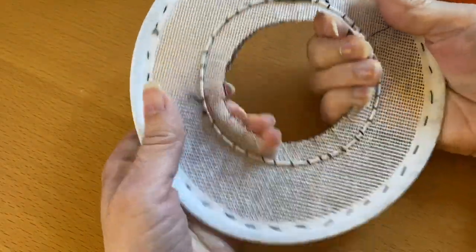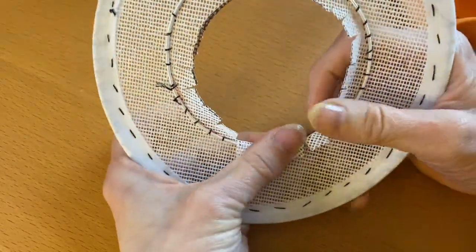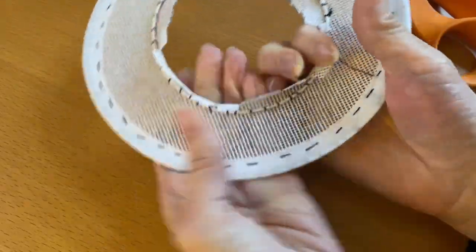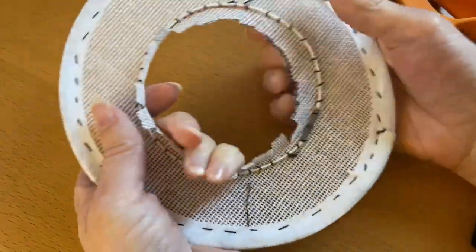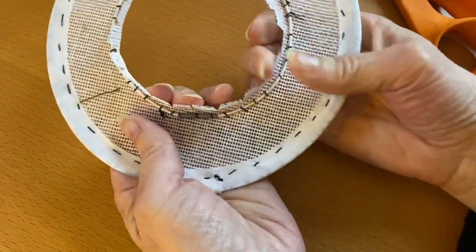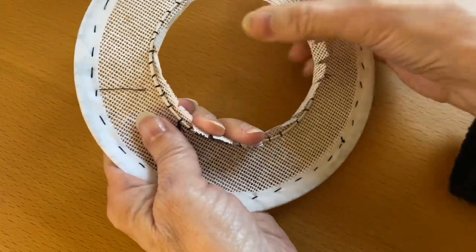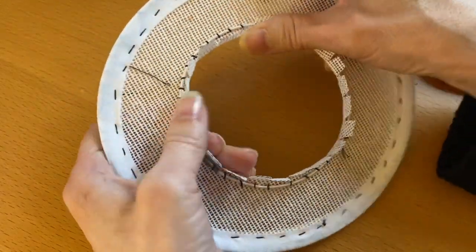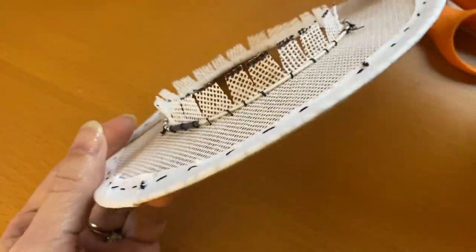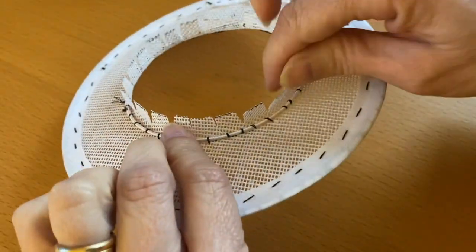Now I have that open all the way around and you can just gently push those flaps up. These become very important anchors for the rest of your hat, because this is what's going to hold the top of the hat onto the bottom. We're just making them stand up like that all the way around.